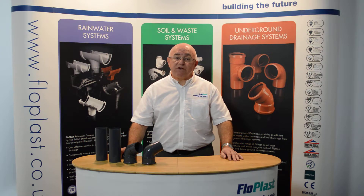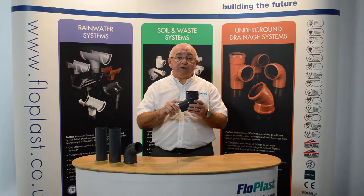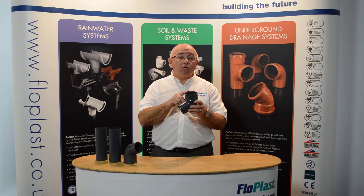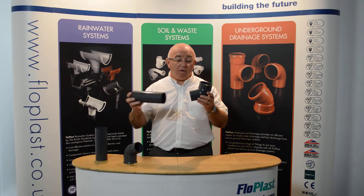In general, PVC rainwater systems are not sealed and rely on gravity to maintain the flow of water downwards. Therefore, bends with a spigot and a socket must be installed with the socket pointing upwards and the spigot pointing downwards into the section of pipe.